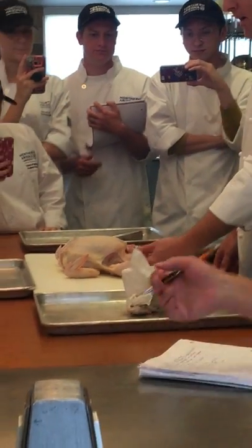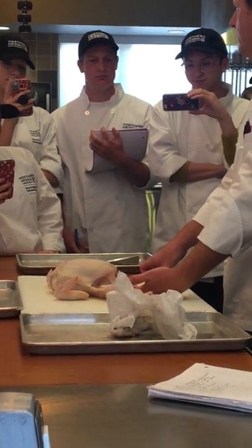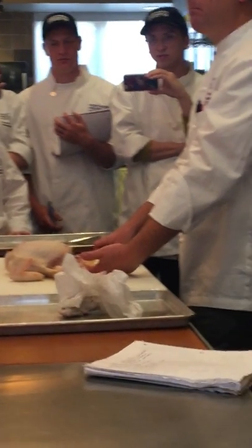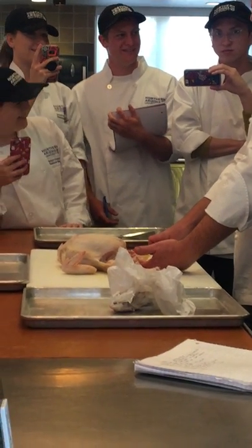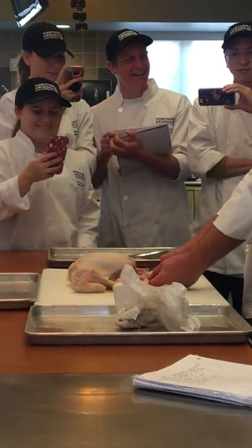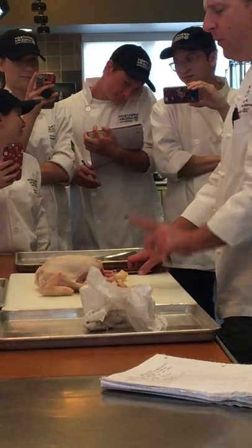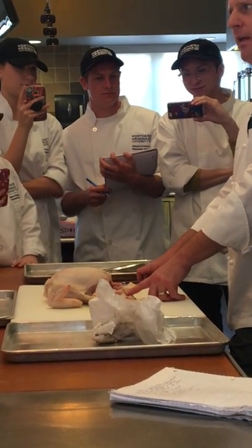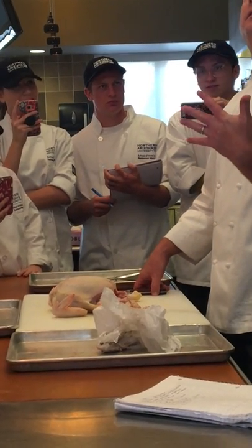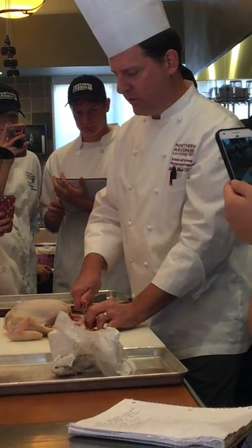So now that we're back here — this right here, we call it the pope's nose. I forgot what the real name is, but what grows out of here? Feathers — the tail feathers. What's the purpose of the tail feathers? A little balance, and to shake — to attract a mate. The hens shake their tail feathers to attract the rooster. Inside here there is a scent gland that secretes oil that moves up the feather. She shakes her tail feathers, gets the scent in the air, and the roosters are attracted to it. That's helpful for us as cooks because we don't want that in our stock — it adds much bitterness. So remove that.